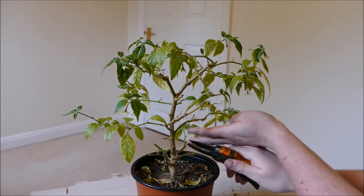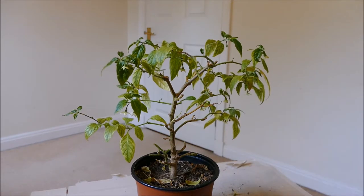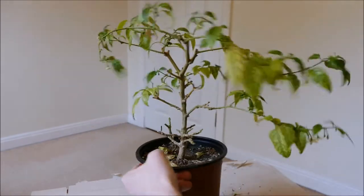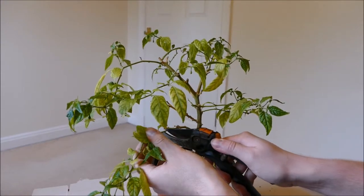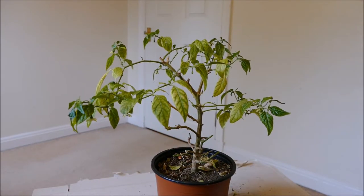But because it's struggling so much to survive just as a normal chilli — let alone being pruned into a bonchi — I'm going to just leave that idea for now. I think it could make a nice bonchi at some point in the future, but first I need to solve the problem of it always losing its leaves and being unhealthy.